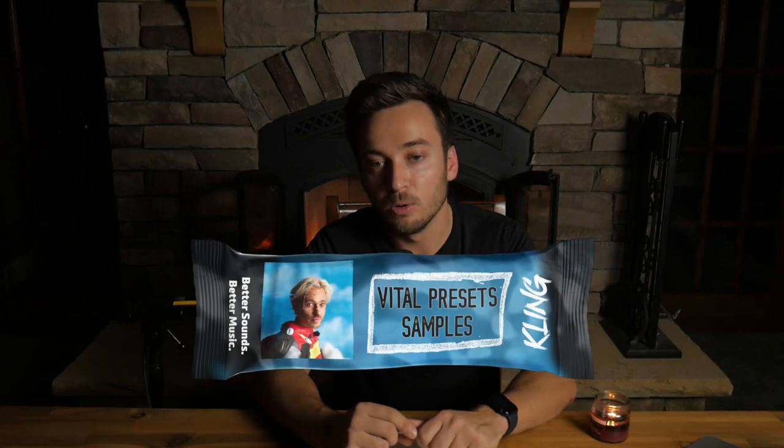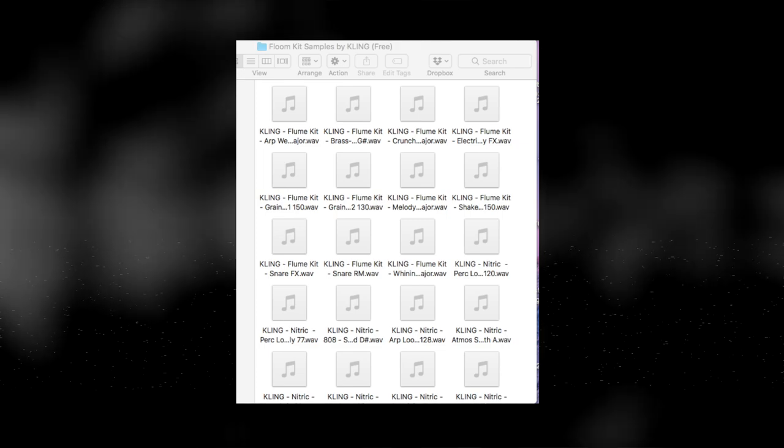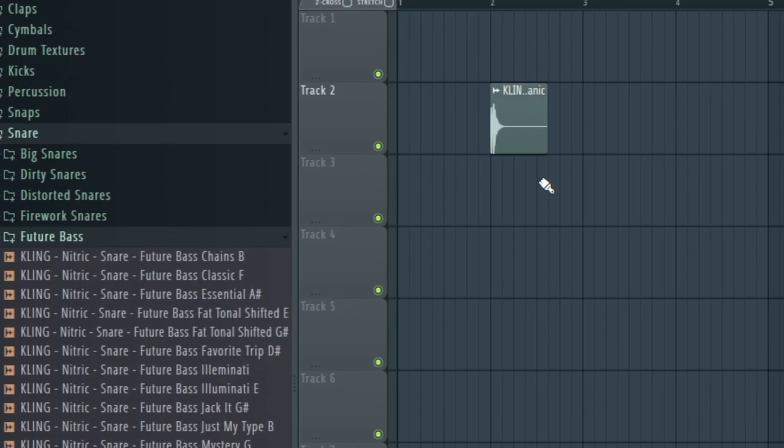All the sounds in this song are available below for free in a Flume-style kit. All these sounds are made up of Nitric — some are heavily processed, so I made sure to put the processed ones in there as well as the unprocessed. I started this at 150 BPM and got the beat going with just a snare and a hi-hat.